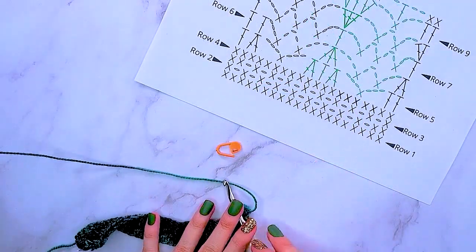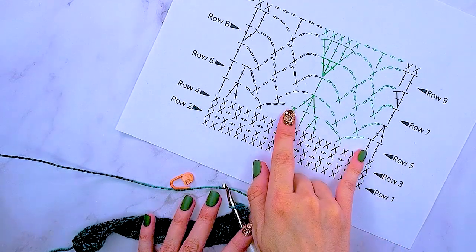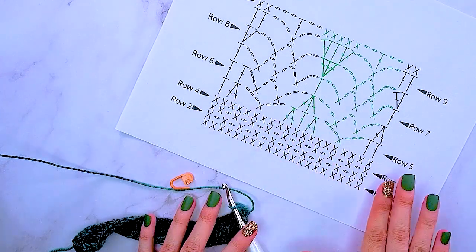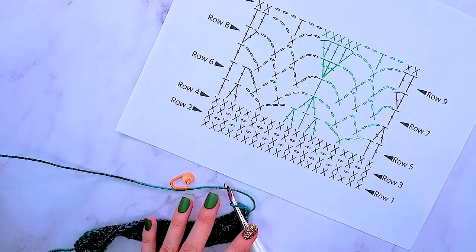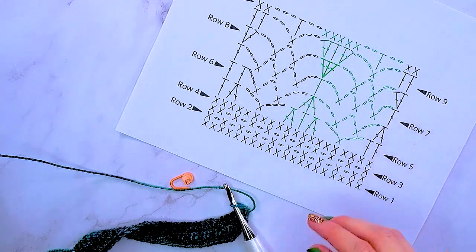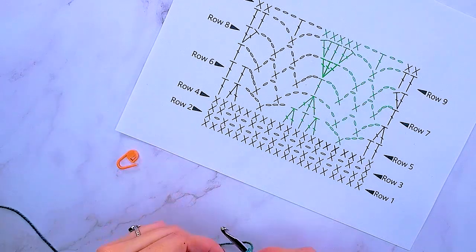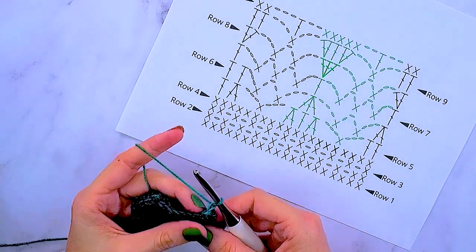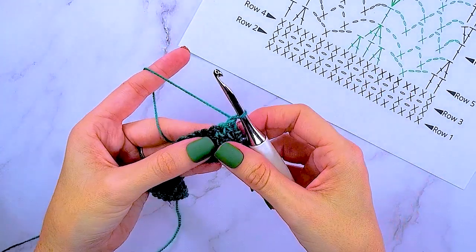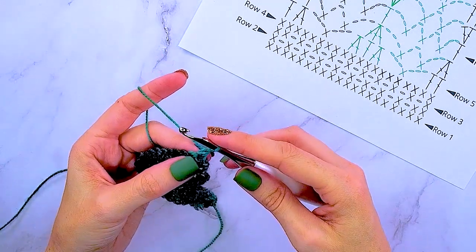For row five, we're getting into the fun stuff. The chart includes green spaces — these are our repeat stitches. Anything that's green is what we repeat across because we have more stitches than what's shown on the chart. Since we're not chaining, I want to show you something I absolutely love called a stacked single crochet — we're not using any chains, but we're going to create what looks like a double crochet stitch.